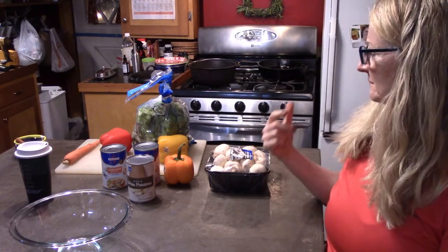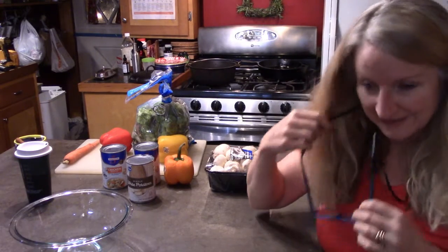I use a lot of cast iron because I think it's really healthy to cook with cast iron. I don't use aluminum at all and I try never to use Teflon because of the chemicals. Mainly I use cast iron. I do have some stainless steel. Anyway, as soon as I have everything chopped up and ready to go, I'll come back and show you.